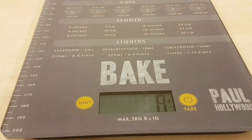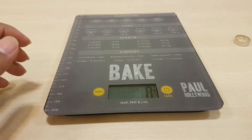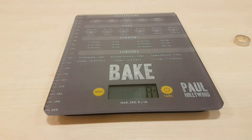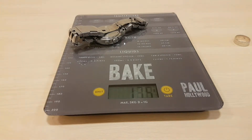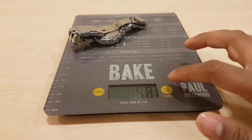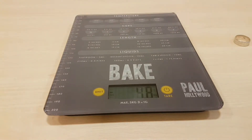The display isn't the easiest to see on camera but it does change quite nicely. It's touch sensitive with a nice glass finish. Let's weigh something — that's 13.5 grams. Press to switch units and it's 1.8 ounces. Press the tare button to zero down and add more items.